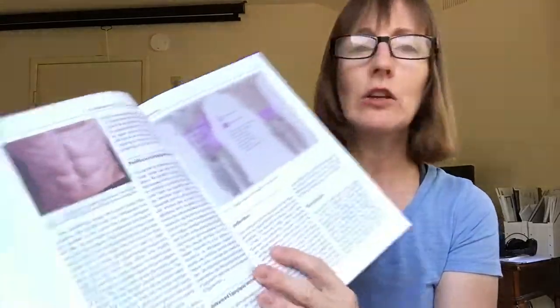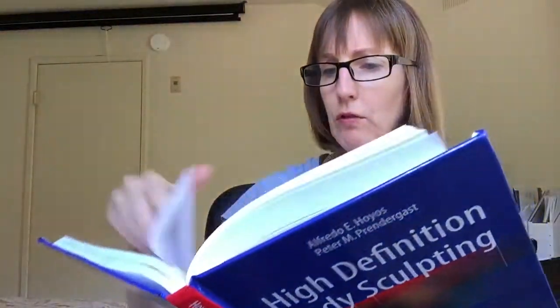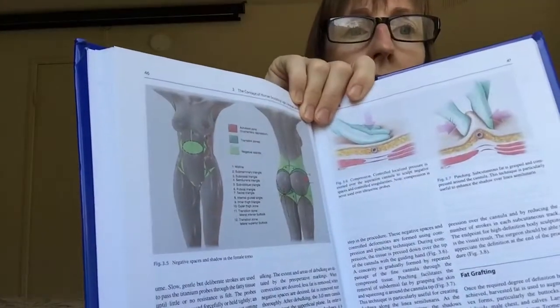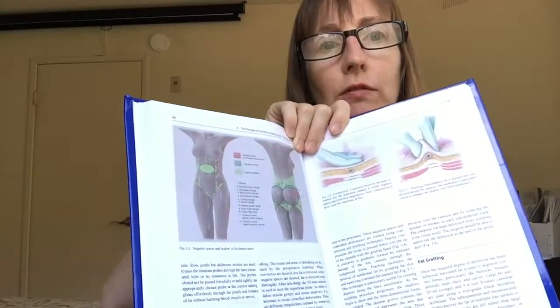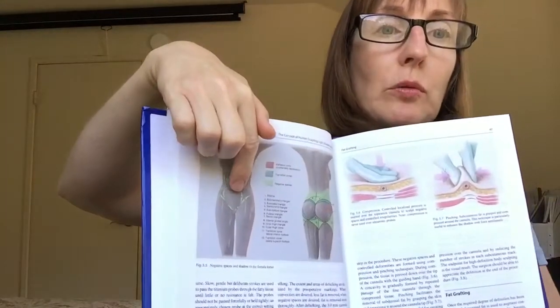Also of interest were these two charts on the male and female form, showing what they're doing and which areas they're focusing on to remove the fat. They talk about either negative spaces or transition zones — negative spaces being where they really, really want to remove the fat.